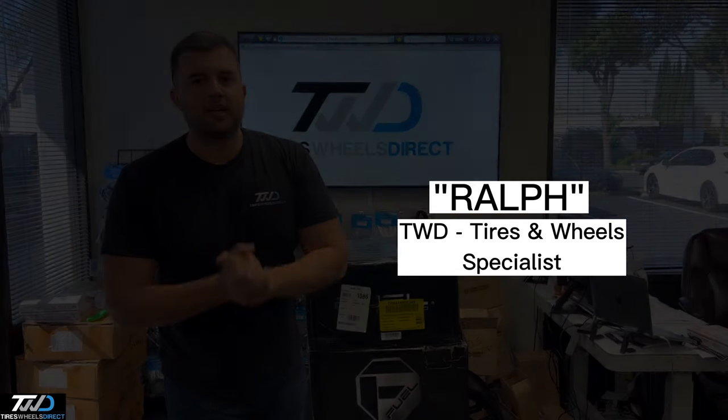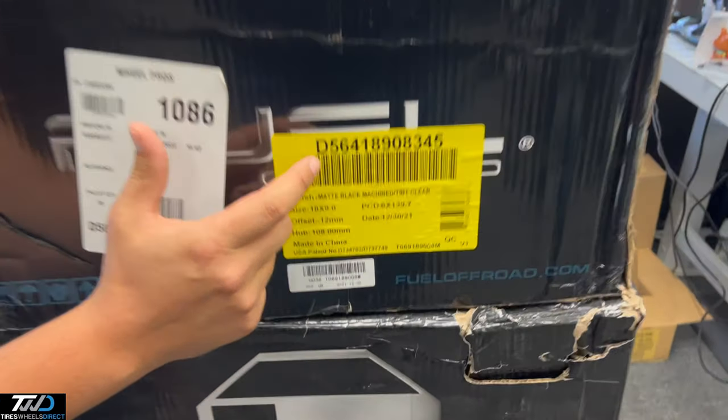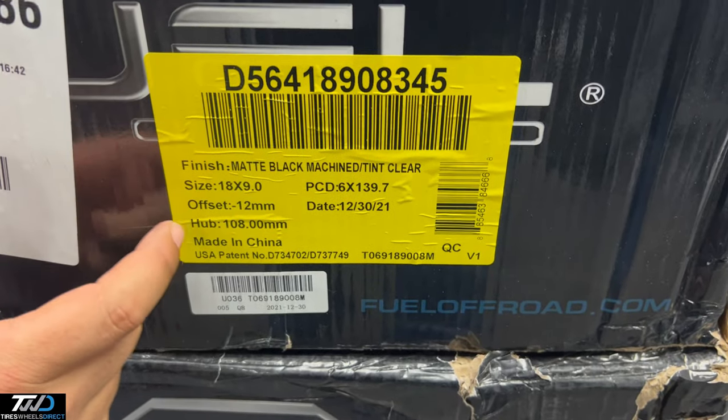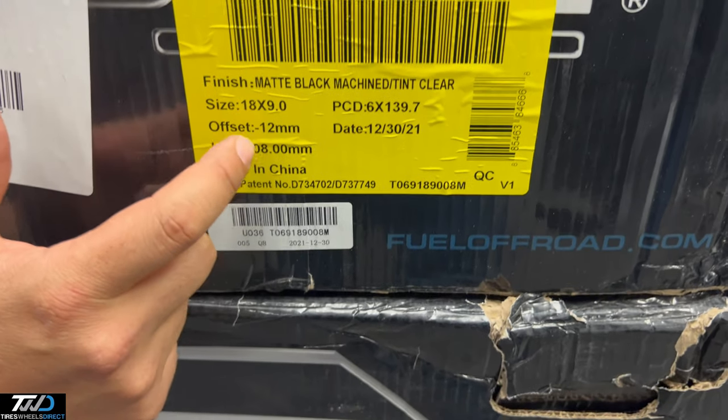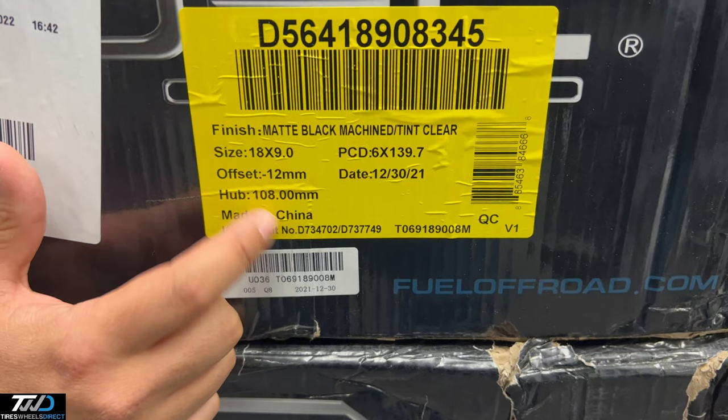Hey guys, I'm Ralph with Tires Wheels Direct, so check this one out. This is the Fuel Beast, style D564, in the size 18x9, negative 12, bolt pattern 6 on 139.7, with a 108 center bore.